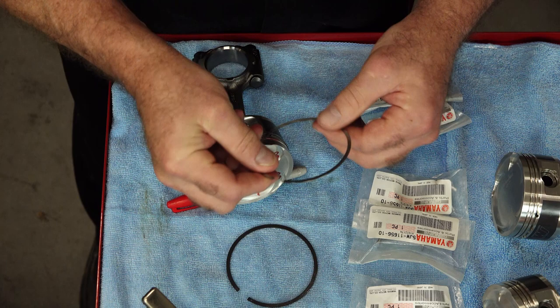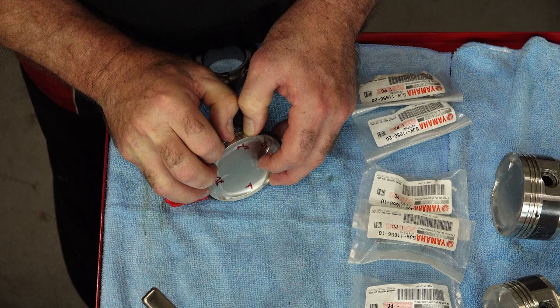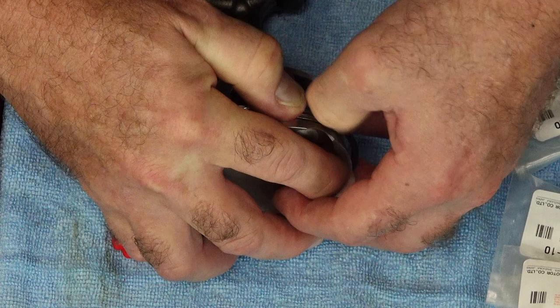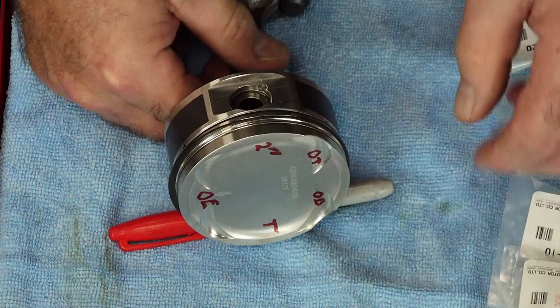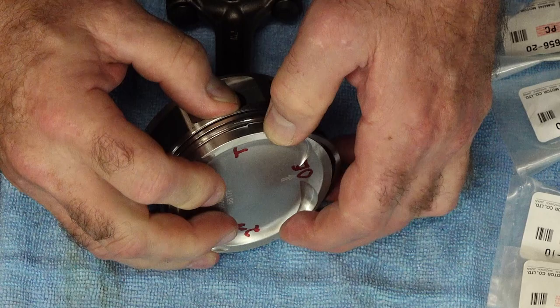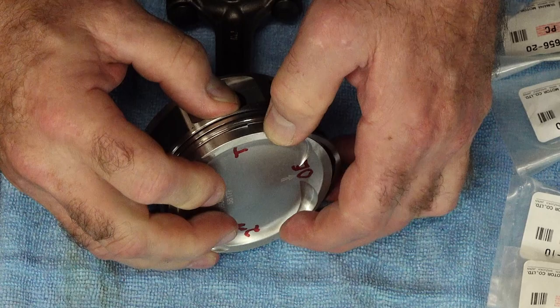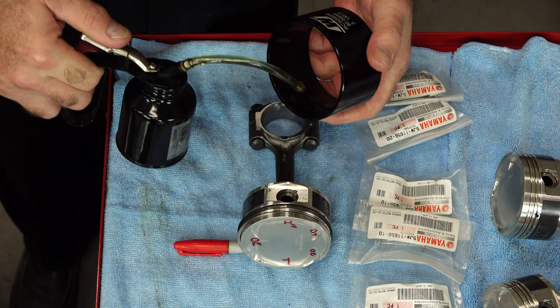Next, let's go with our second ring. We want to make sure this little end is facing up. Now if you don't want to damage your fingers, of course you can use a ring expander tool to make your life a little bit easier. If you're doing it with your fingers, just try not to scratch as you're bringing the edges down. Now let's get our top ring — you only want to spread it apart the minimum distance, otherwise you'll be ordering a new set. Next, let's put a little bit of oil on the piston, especially on the skirt. And for this I'm going to be using a piston ring compressor from Wiseco. We'll go ahead and oil it up as well.